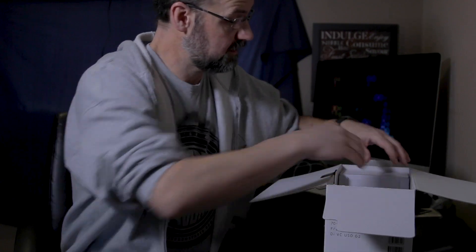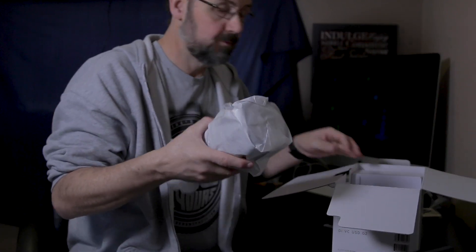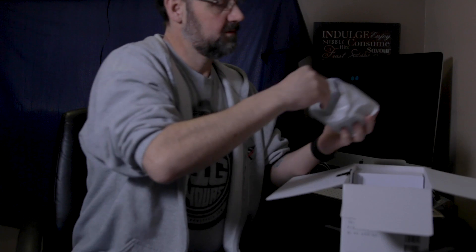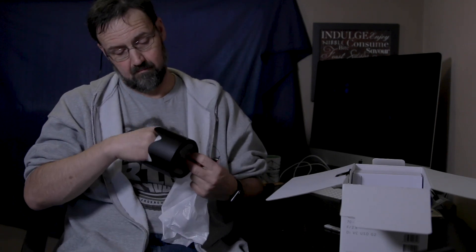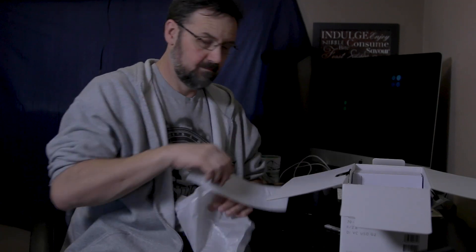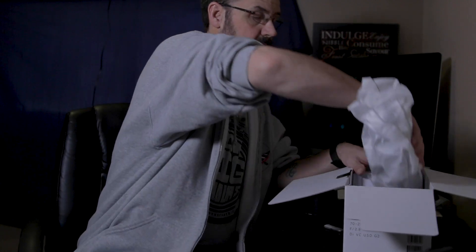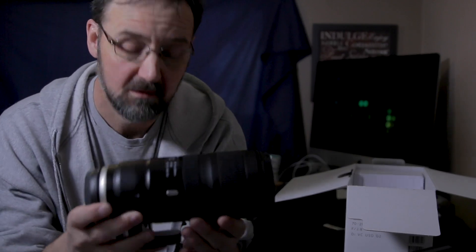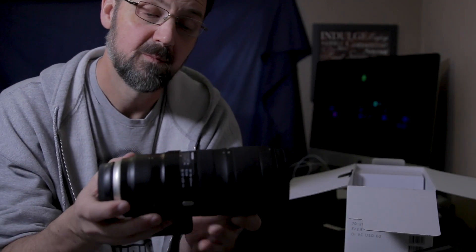There's the paperwork, a lens bag, and here we go — the lens hood. Taking all the packaging off. Lens hood.